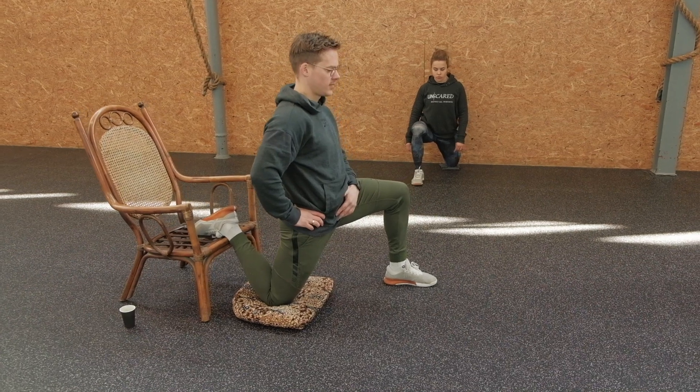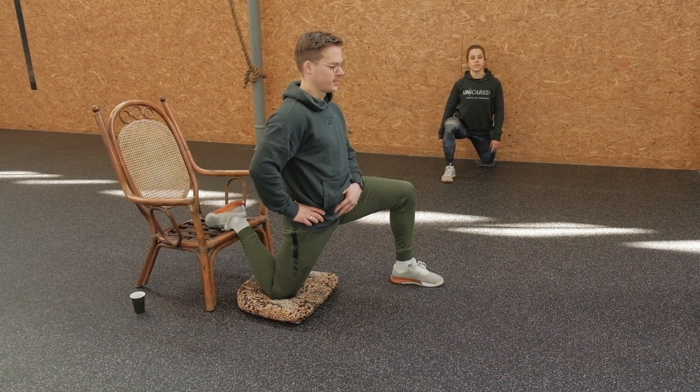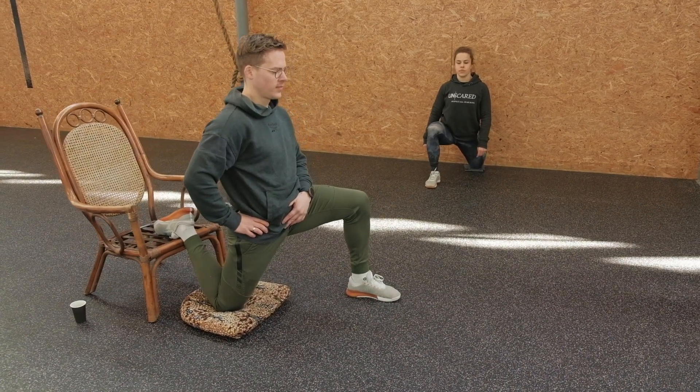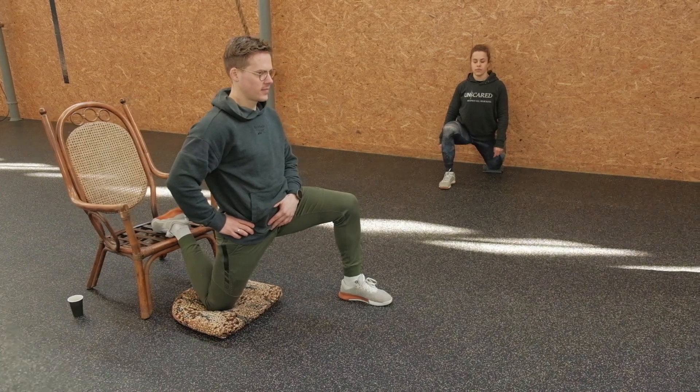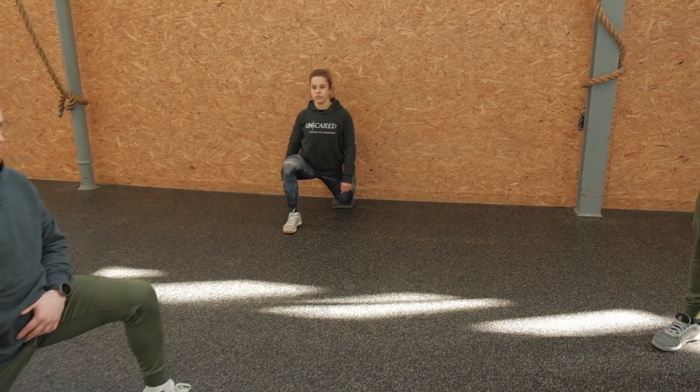We've got almost 15 seconds left before having 15 seconds to transition to the other leg. Three, two, one — switch. That was our right leg; we now move on to the left leg, and then we do another round on each. Good luck and stay mobile.